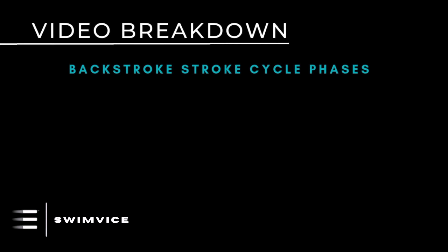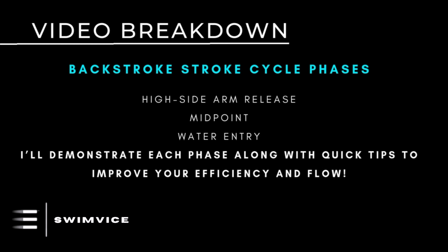All right, now let's get into what happens with the high side arm. In this video I'm going to be demonstrating each point of the stroke cycle for backstroke. I will also provide some quick tips to help improve your overall flow of the arm moving forward.